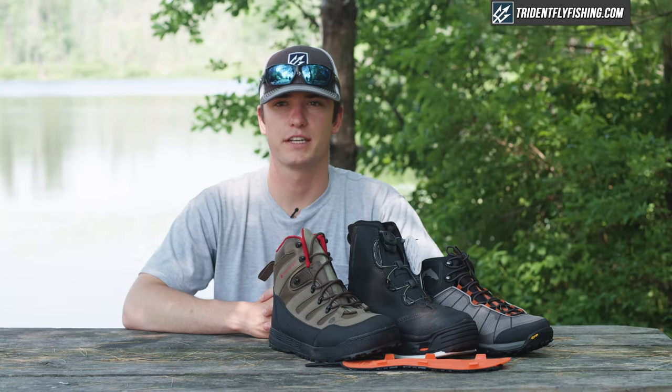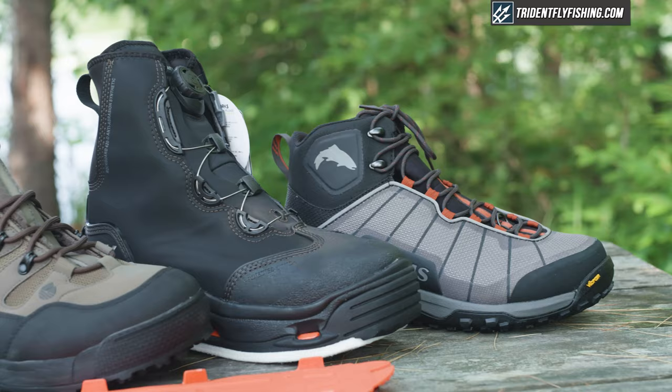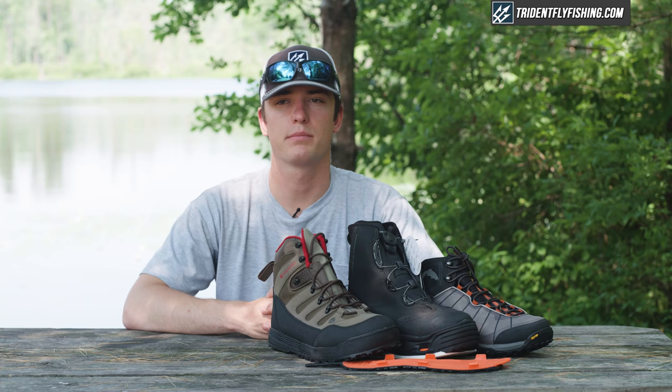Hi guys, Chandler with Trident Fly Fishing, and welcome to another episode of our beginner series. Today we're going to talk about wading boots — how to choose wading boots and what the sizing is like.